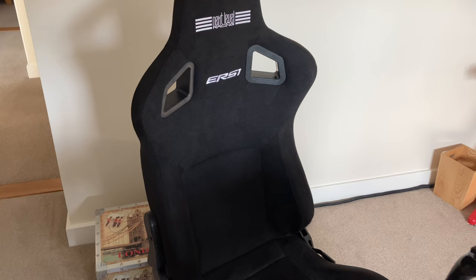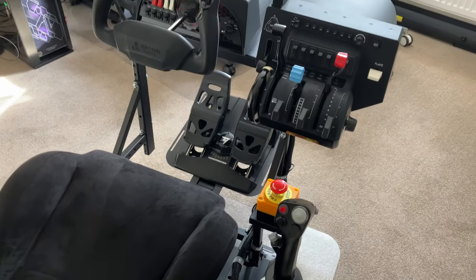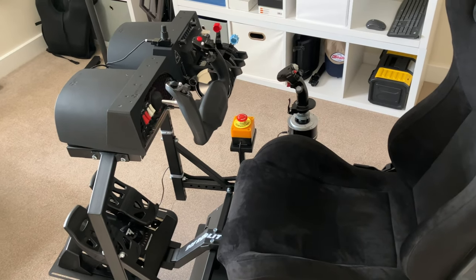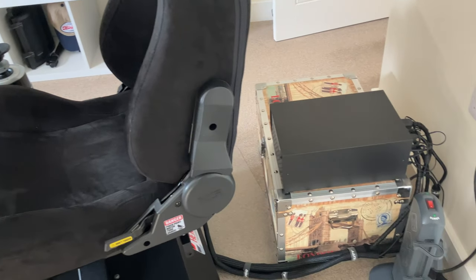However, word of warning: I couldn't line up the sliding rail fixing points with those on the crossbars that came with the H3. The result was I had to drill and modify, and having a seat I could slide forward and backwards I considered essential. Choose your chair wisely. If you're aware of a chair model that fits easily, drop it in the comments below. Fixing my selected peripherals was a breeze — in addition to the Alpha and Bravo, I have the Knobster installed, Thrustmaster Warthog, and the Thrustmaster rudder pedals.